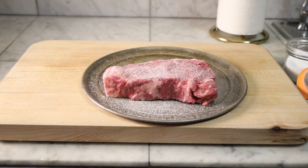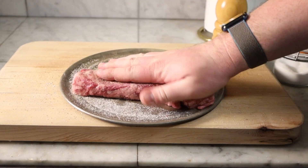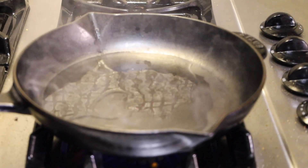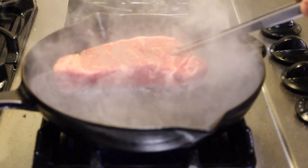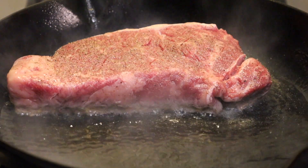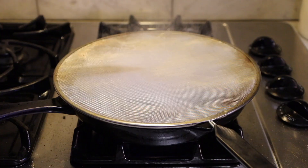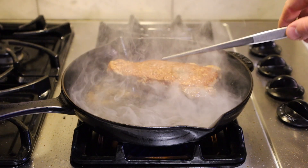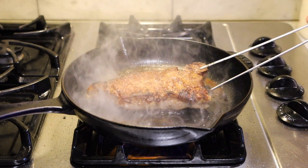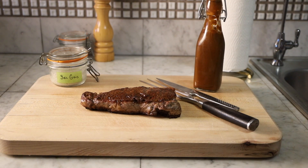You didn't think we'd finish this episode without cooking a steak, now did you? What I have here is a New York steak that I've seasoned with salt and pepper on both sides. I have a ripping hot pan that I've added oil to, and I'm going to cook it for about six minutes, turning it every minute. Once the steak is done cooking, take it out of the pan, rest it for about five minutes, then slice it and enjoy the hell out of it with some steak sauce.